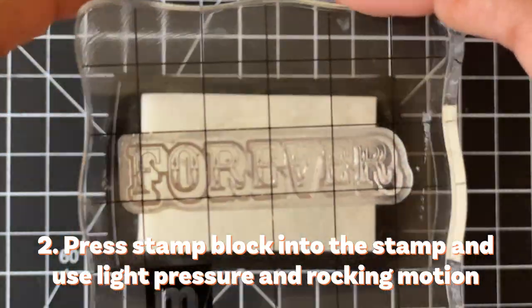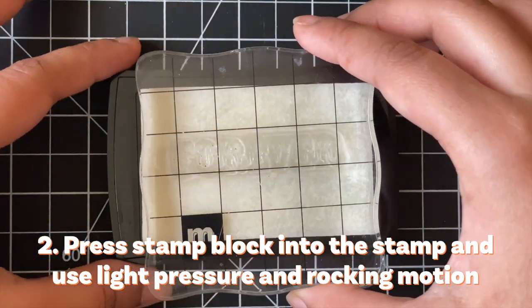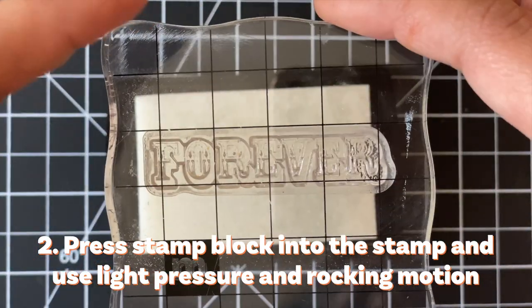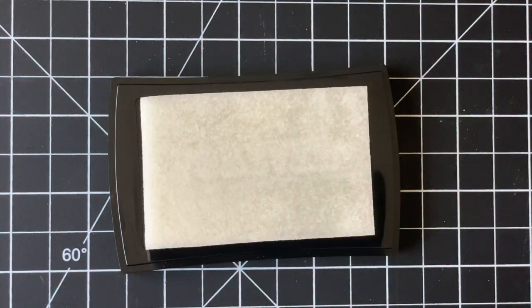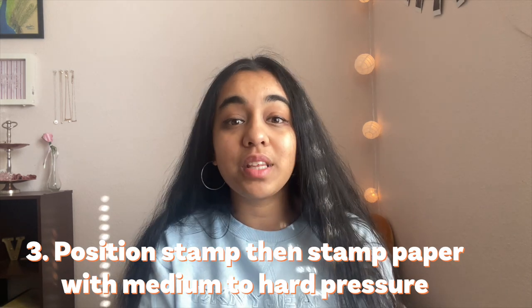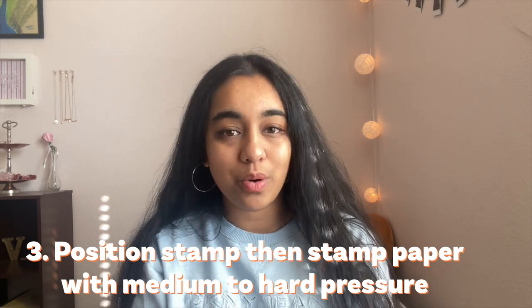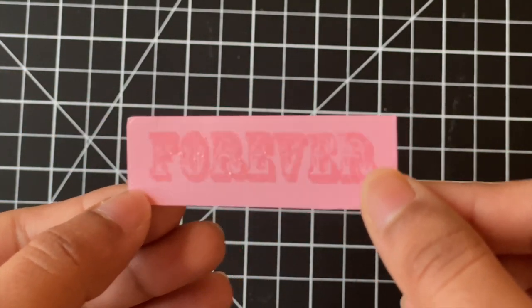After prepping your card base with the anti-static bag, press your stamps into the stamp pad. When you have a smaller stamp block, it's good to use a rocking motion to help get all the ink onto the stamp. If you have a larger stamping press, that also works. Then move back to your cardstock and stamp the image with medium to hard pressure.